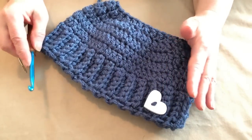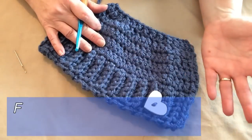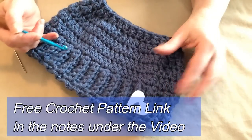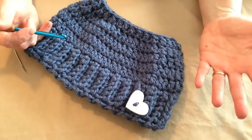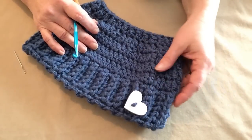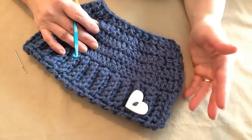It's really really simple. I did write a pattern, which I also had no intentions of writing, but it's a free pattern on my blog. It's just called my Chunky Messy Bun and Ponytail Hat, and I'll put that link in the comments like I always do.